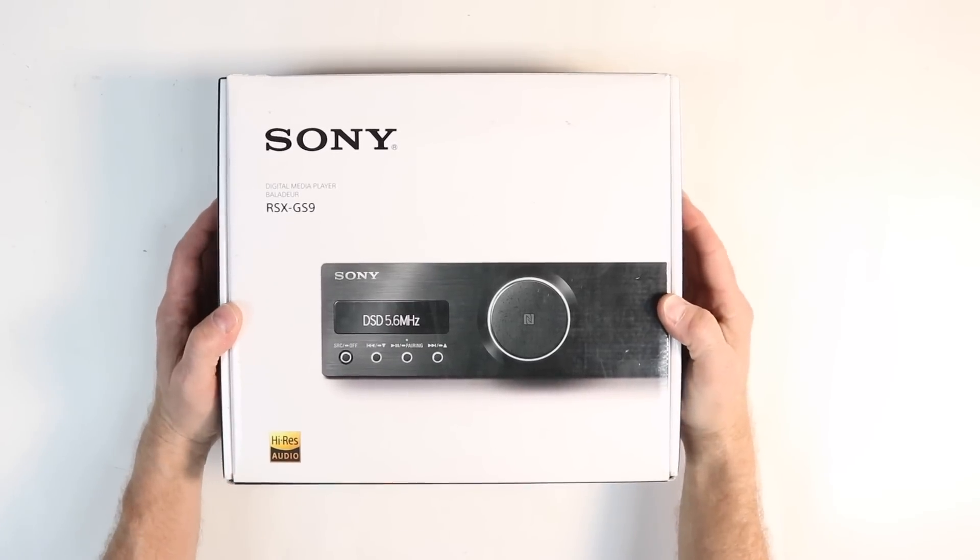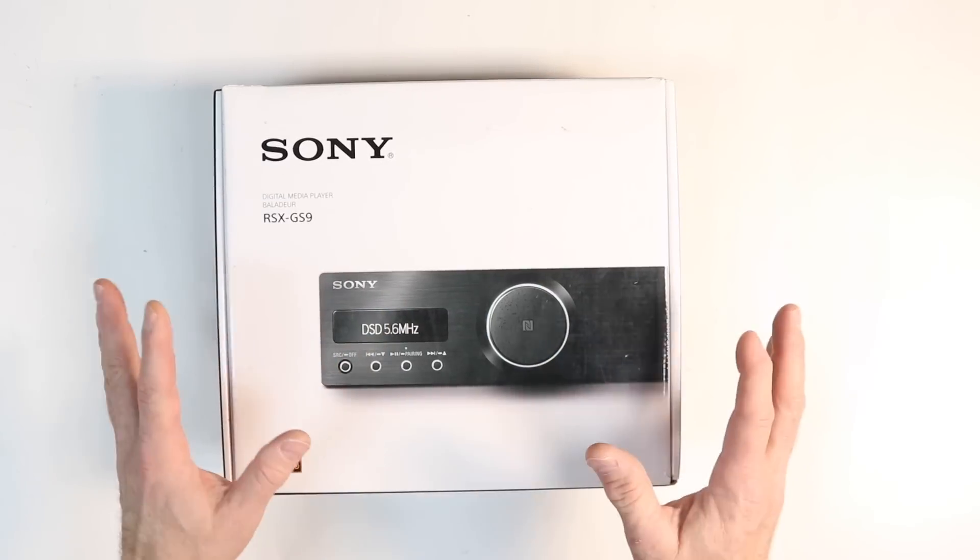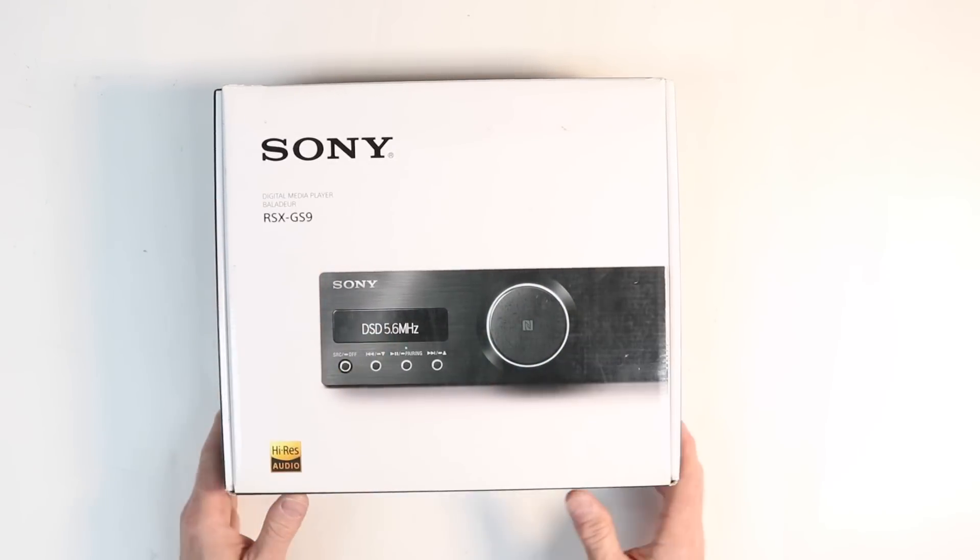Today we're going to be looking at the Sony RSX GS9, the best sound quality radio ever made for car audio. Let's dive into it and start talking about this.